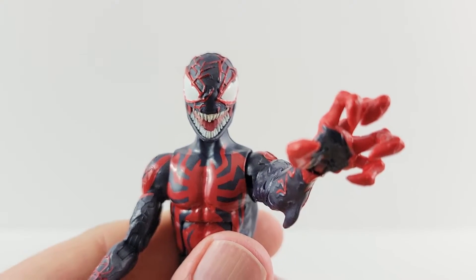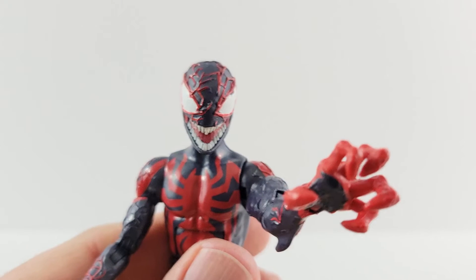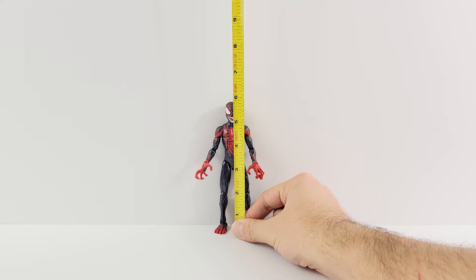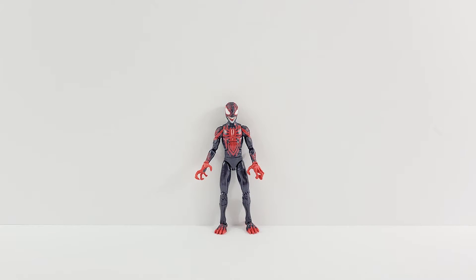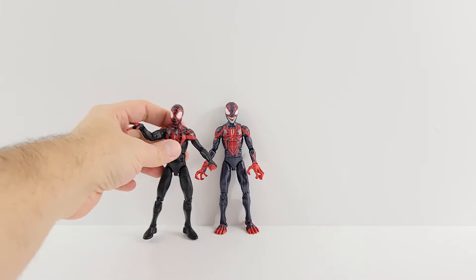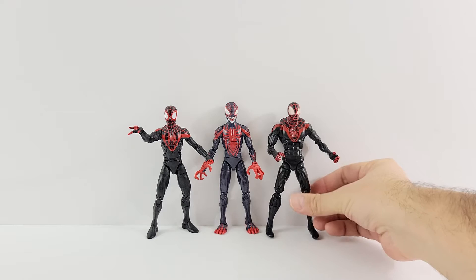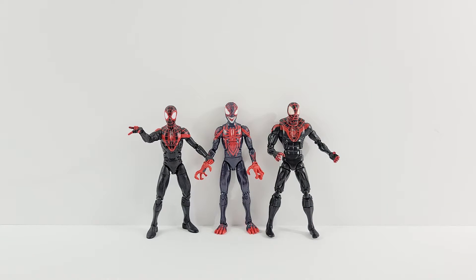No pegs on the bottom of his feet because he's got pretty wide feet. Carnage Miles stands a little under six inches tall. Here he is next to the Miles from the Space Venom wave and the Miles from a long time ago from the Amazing Spider-Man wave — the Walmart exclusive that came with the little web shield. I don't have the Spider-Verse two-pack Miles, and a more current Miles is on the way.